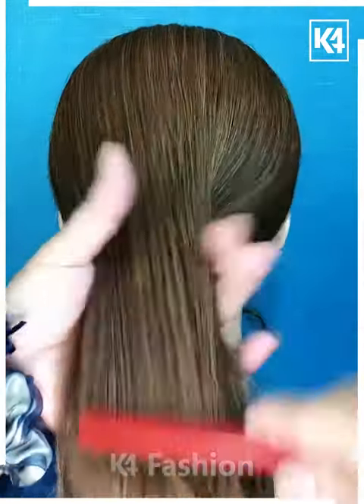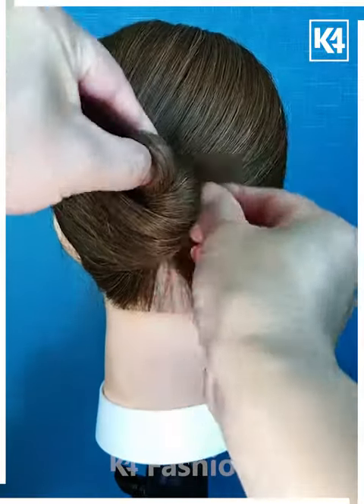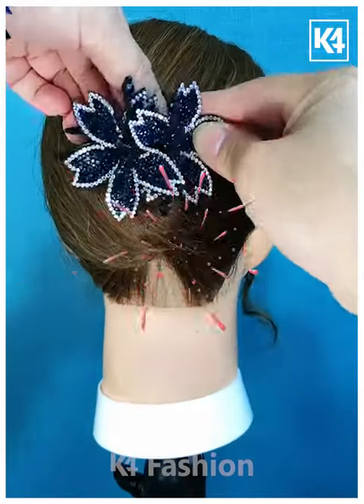Next, we are going to use our finger for twisting the hair. After that, taking the remaining hair into a bun and securing it with this beautiful clip.